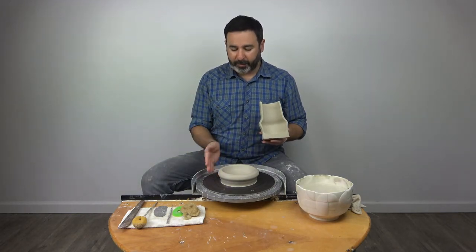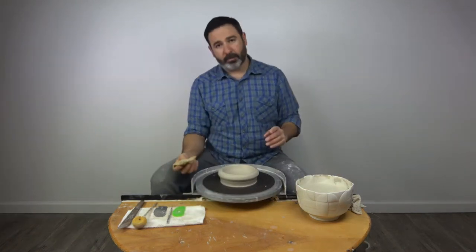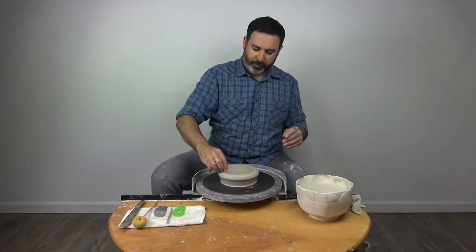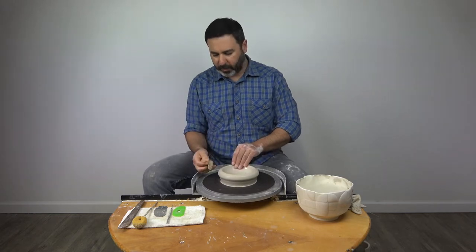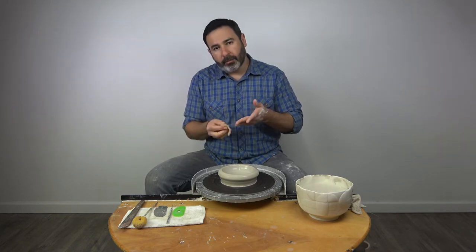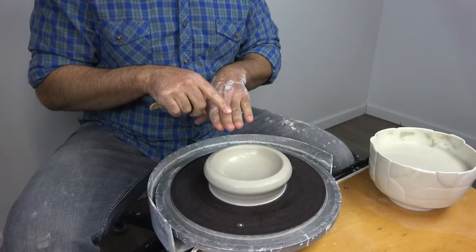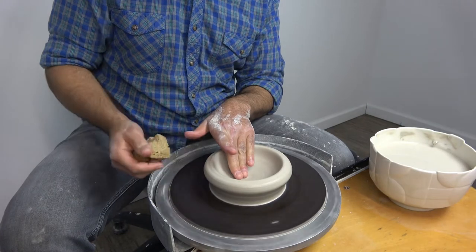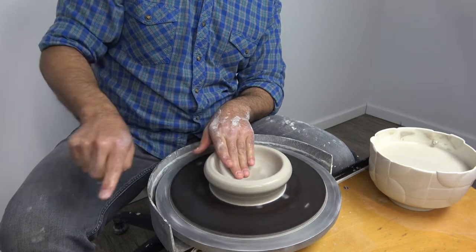I'm going to show you how to do that using this piece that I opened for a bowl in the previous video. The sponge is always going to be in the right hand, and your inside fingers — middle and ring finger of the left hand — will take care of the inside wall. The ring finger is going to be right at the center point of the bowl, and that's going to move from the center point off to the right.